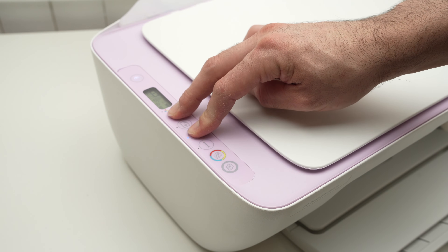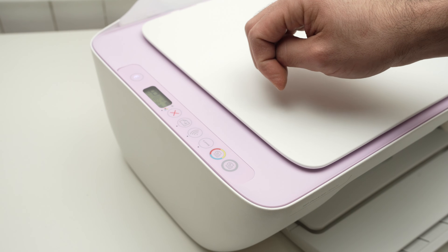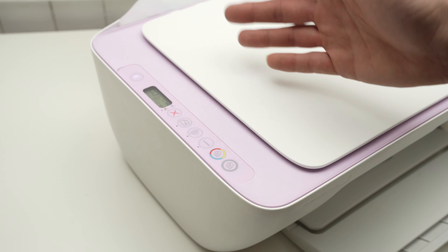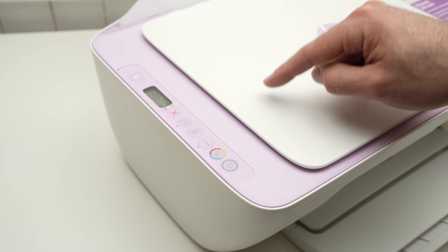Let me demonstrate. I'll press both of these buttons — the power button is now flashing, so I have to keep pressing. Once it stops flashing, I can release. In my case it only took about three seconds, but sometimes you may need to wait up to ten seconds before the button stops flashing.